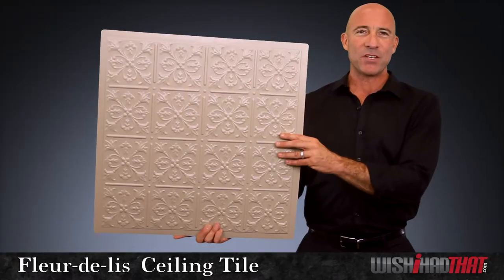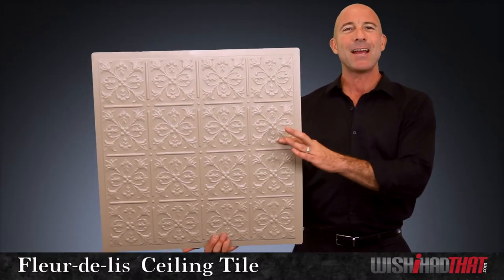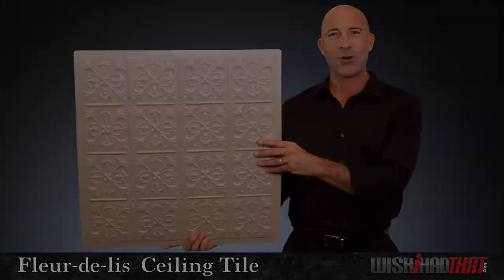And speaking of transformations, once the Fleur de Lise has replaced your plain Jane ceiling, your entire room will take on a classical old world charm.